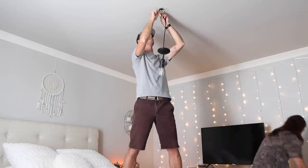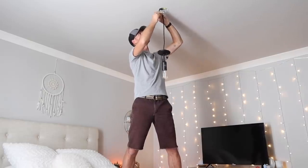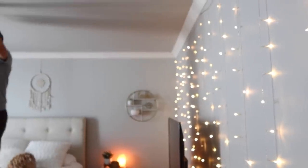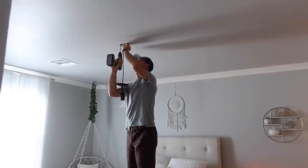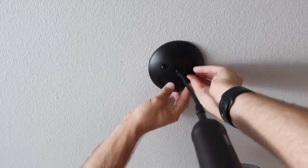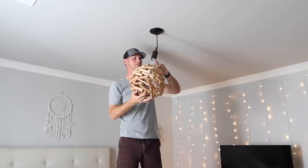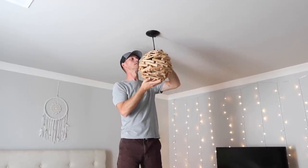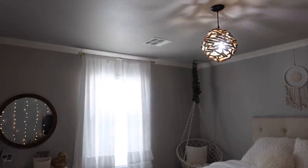I looked it up on Amazon and the light is $11 now, which I still think is a good deal. It doesn't have to be black — you can get a white one. Ikea also has these for super cheap. The wicker ball itself, my grandma found at a flea market for $3 — I come from a long line of bargain shoppers. So even at $11 plus the $3, this was a $14 light. I was looking at wicker lights and they were anywhere from $75 to $140, and we did it for $14.